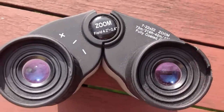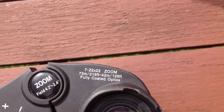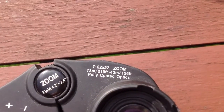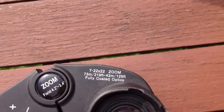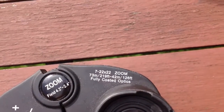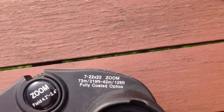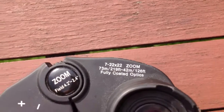It is a field 4.2 minus 2.4 and it says here on the top — this time I'm not going to get it wrong — 7 minus 22 times 22 zoom, 73 meters slash 219 feet. And that thing there was like a dash, 42 meters, 126 feet, fully coated optics.